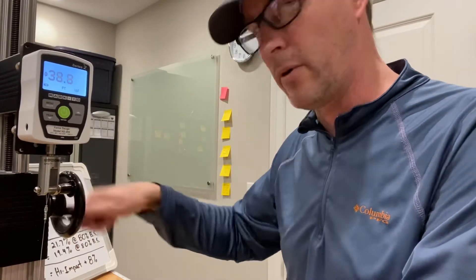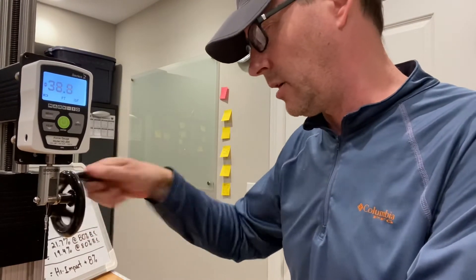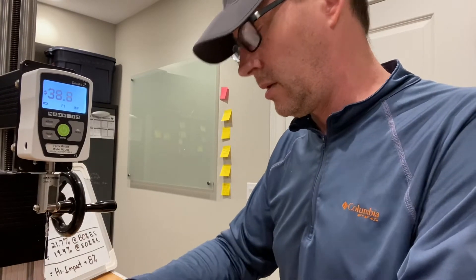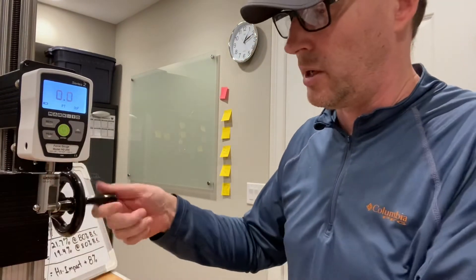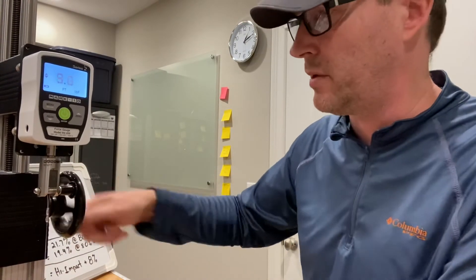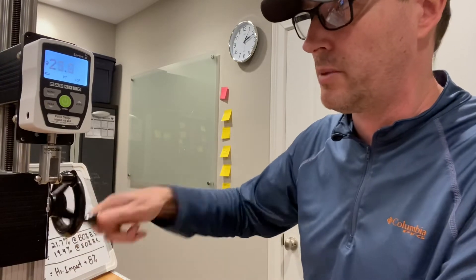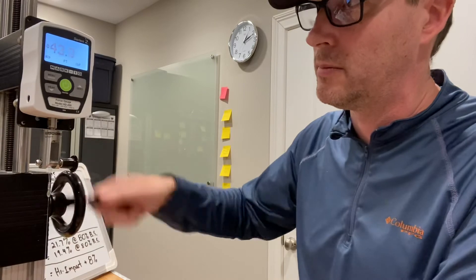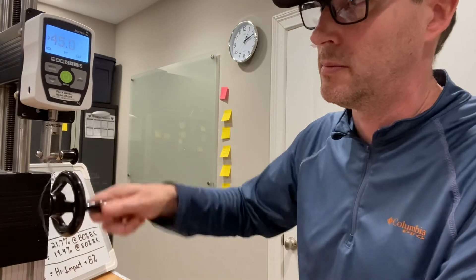Definitely in the 40-pound range, and given its thinner diameter, you might come to the same conclusion I did — that the Strand is a bit of a tougher formula from a breaking strength perspective. So here we go. 45.0.